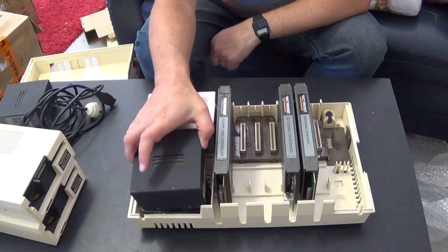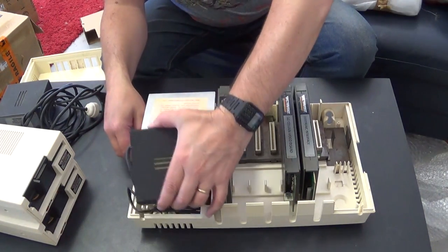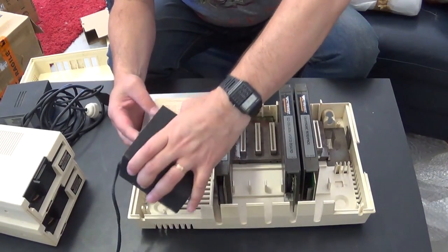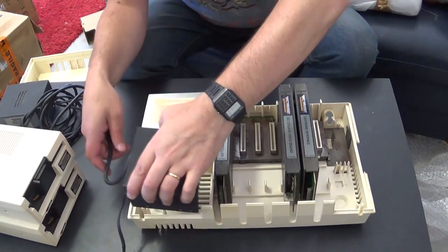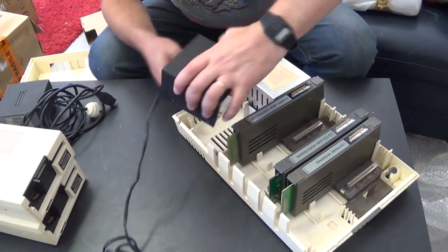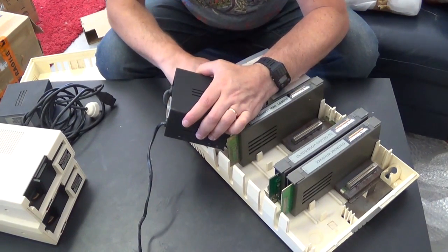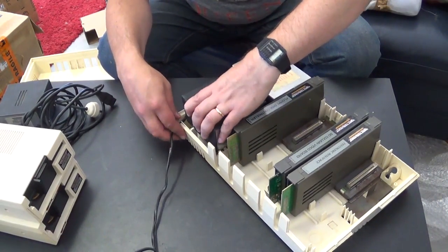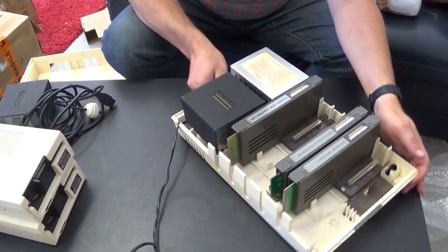Inside it just has a power supply that's pretty much the same as the computer one, so you can actually swap those out. The cord is bundled up inside like so, and it just sits there. It's exactly the same outputs. And then it has another power supply in there that steps down from there, so you just put that there.